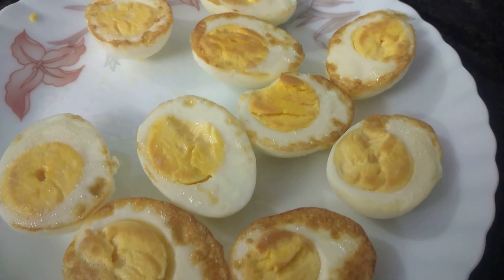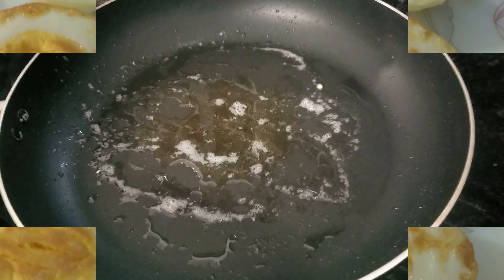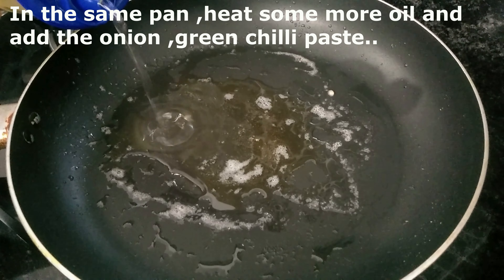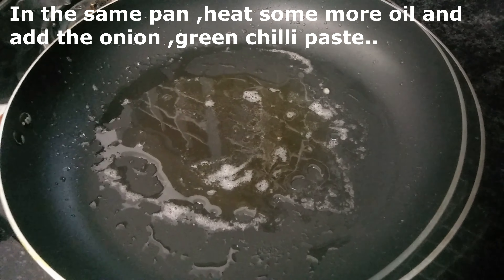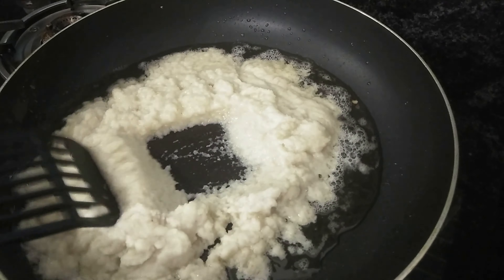We are ready to prepare the egg masala. I am going to put a pan on it and add a little oil.